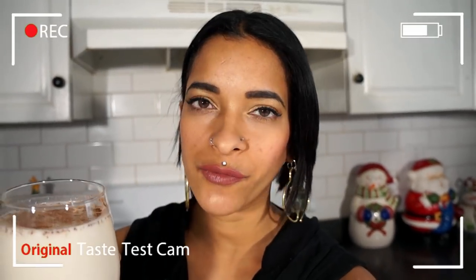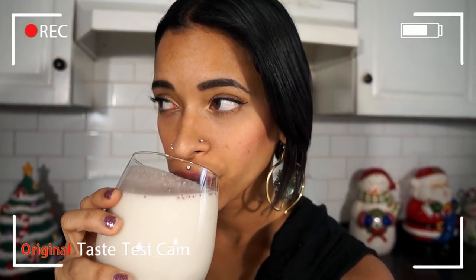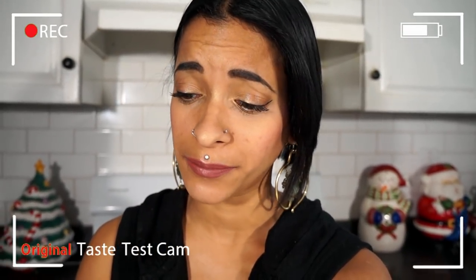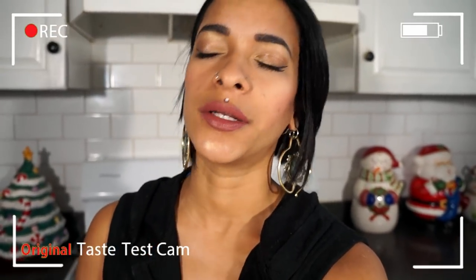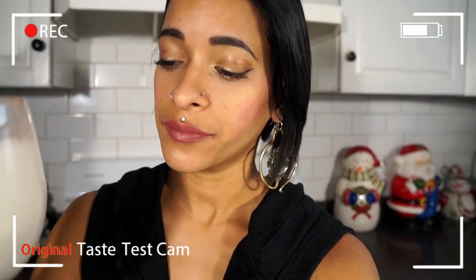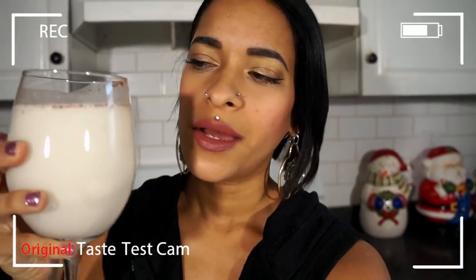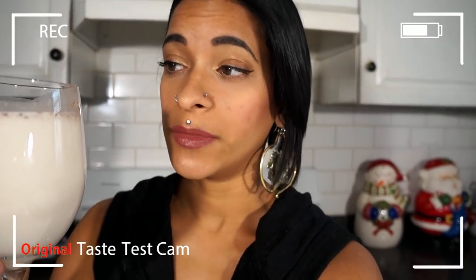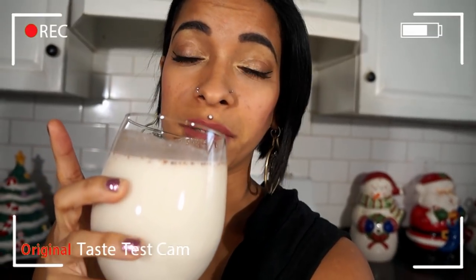Alright guys, you know what time it is — it's time for the taste test. Mmm, oh yes! That's some real coquito stuff right there. It's so good, you guys — go ahead and give this a shot, make it yourself, and let me know what you think. Also, a coquito is usually not served in such big portions, so you could definitely get more than three servings from this recipe. I just chose a big glass because I like it a lot.